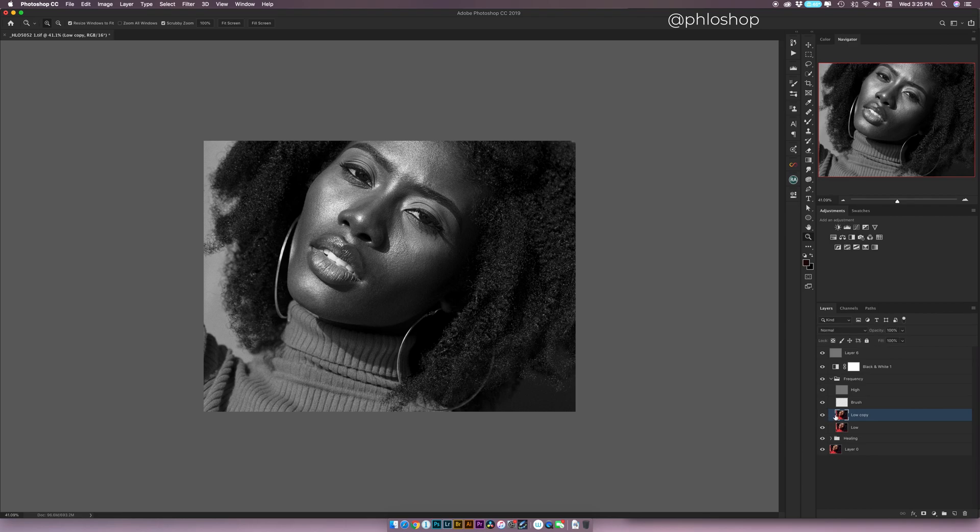The low copy is the same as the low layer with nothing done to it — it's just a copy so that if I make a mistake while painting, maybe I over-blur somewhere and can't undo, I don't need to delete the entire frequency separation layer. I can just delete the low copy and everything is still intact. I can hit Command J to make a new copy of the low layer and start afresh. Now with the copy active and the mixer brush selected, I'm going to pay attention to the areas where the transitions aren't very even and start painting over them. Make sure your mixer brush has Sample All Layers unchecked — if it's checked, it's going to sample all layers and you'll get unwanted results.